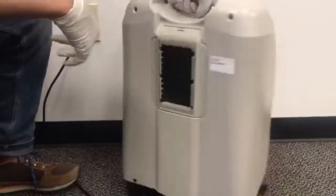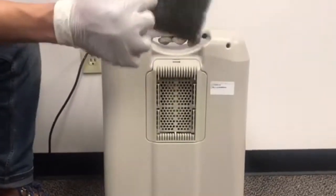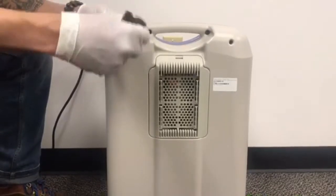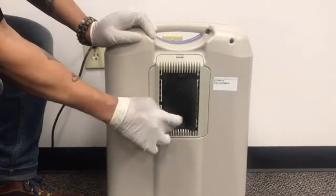The only maintenance that you will have to do on your concentrator is pull this filter out once a week. Wash it in warm water — it just keeps the dust from getting inside the machine. Dry it off as best as you can; you don't want it to be dripping wet, and then apply it directly back into the back of your concentrator.